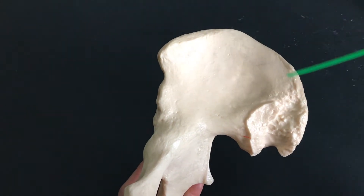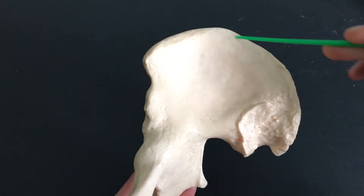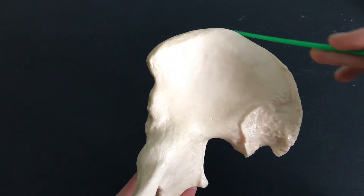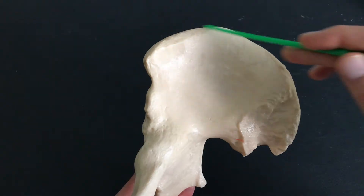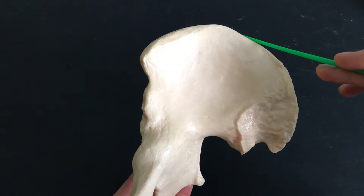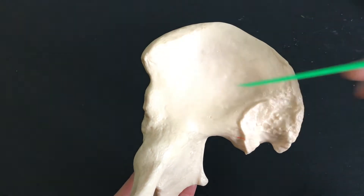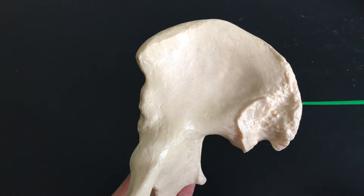The ilium is the largest of the three structures. When you put your hands on your hips, we're talking about this right here — this is our iliac crest. The iliac crest has a couple of anterior structures to it and a few posterior structures as well.